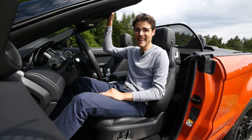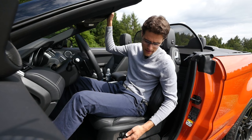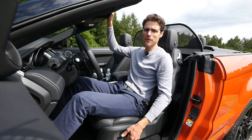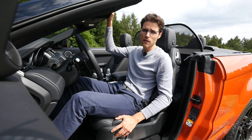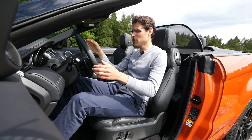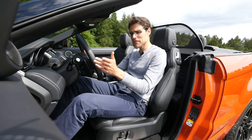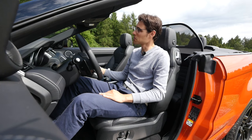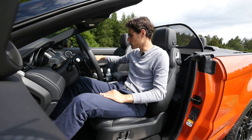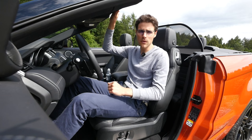From standard equipment in the HSE Dynamic trim, we also have electric seats that move in every direction. Also 11 speakers from standard equipment. This is the way I would be sitting in the front. Space-wise, no problem. I can also close the roof again soon to show you the headspace. We'll also test it in the rear.